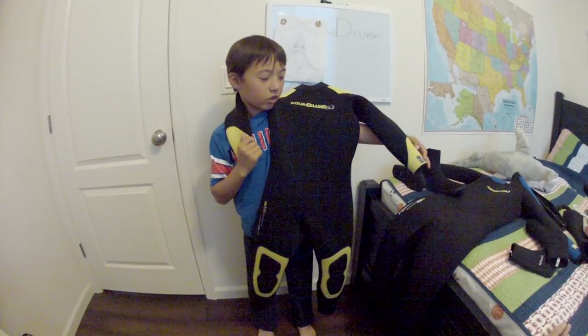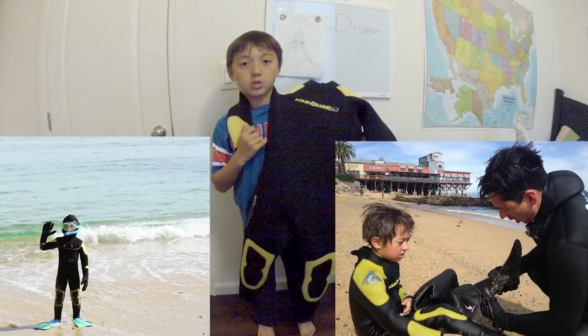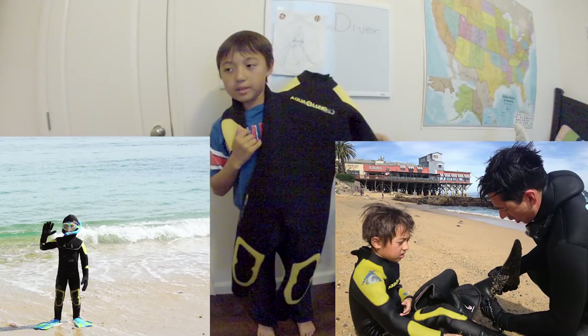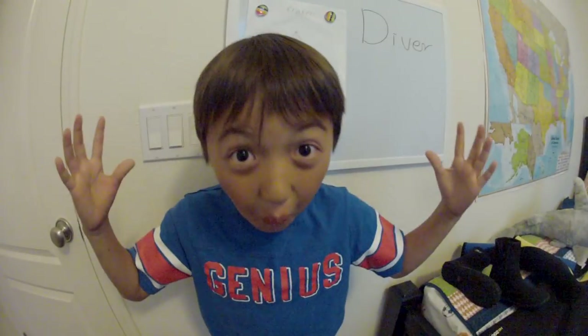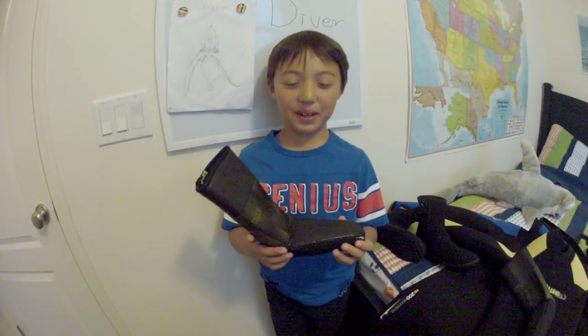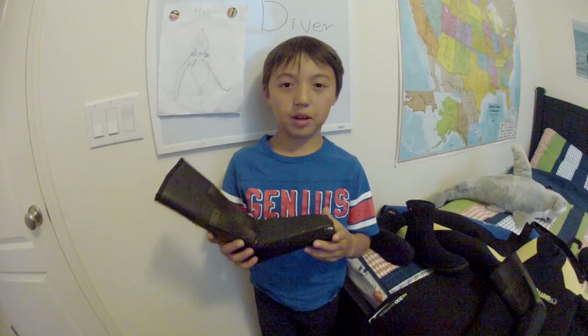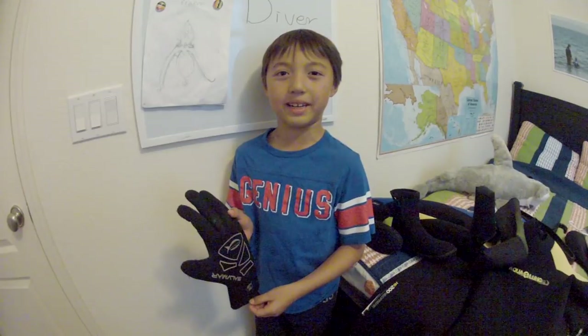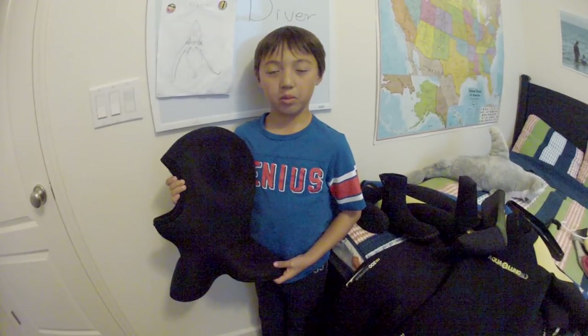It wasn't until I was five years old that I wore this Aqua-Lung wetsuit. The size was seven millimeters, and I used it so I could go snorkeling in the ocean. But the only problem is they don't have gloves, boots, or hoods for me. For my feet, my dad cut his Aqua-Lung socks and glued them to make them smaller to fit my foot. For my hands there was nothing, so my dad had to borrow his own gloves. For my head, I had to use a scuba hood, but it still kept me warm.